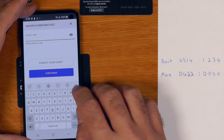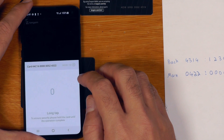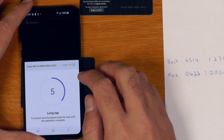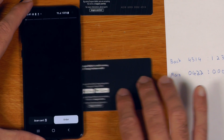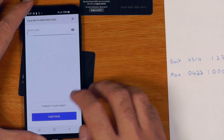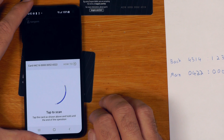Let's see what happens if we get the PIN wrong 20 times. It's getting longer each time by one second — that's fair enough. And once I get it right, I'm back to fast login.